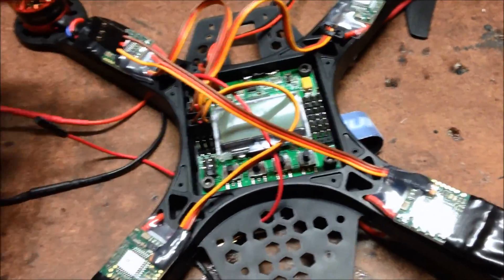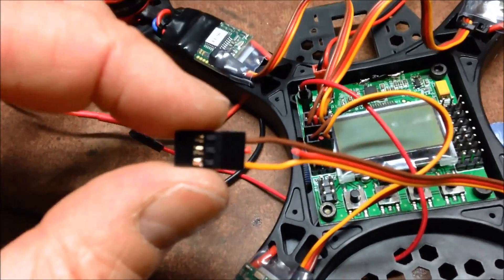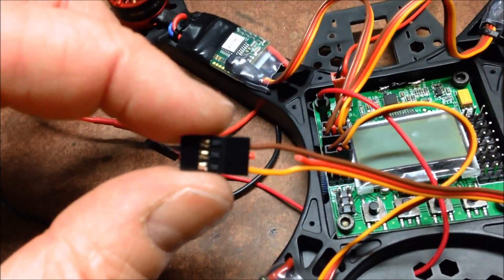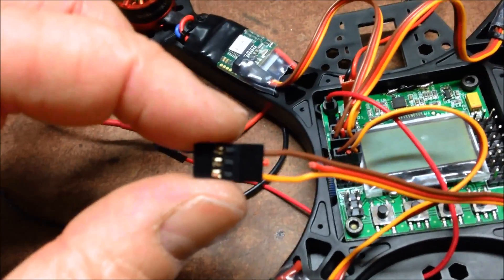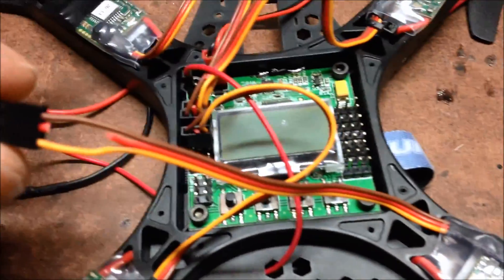After blowing up my Naze with an S-Spec, I'm sure these ones will be fine, but I'm now cutting the red wire on all but motor one. I've never had an issue with it on the KK2s with the Afros before, but I'll keep doing it anyway.